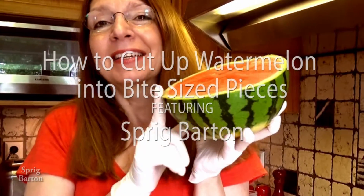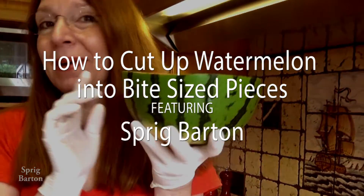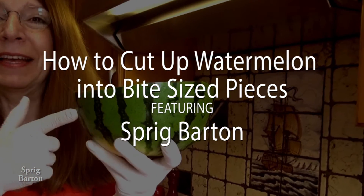Hi, it's Fig Barton. Let's cut up this half a watermelon into bite-sized pieces, really fast.